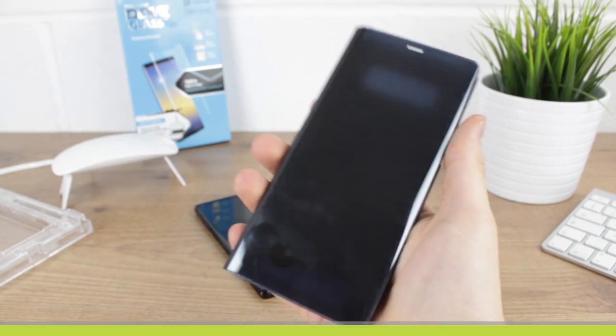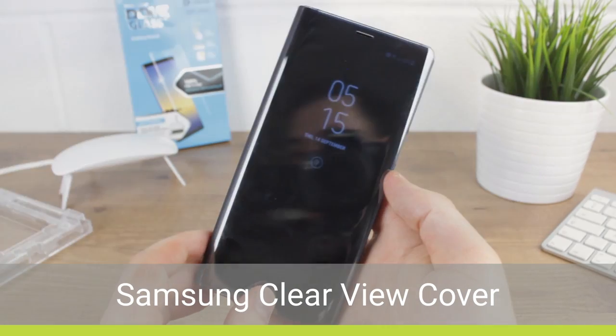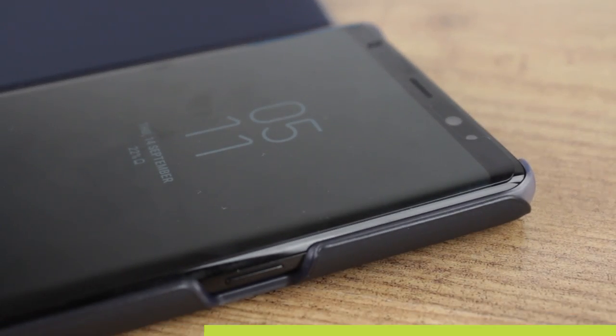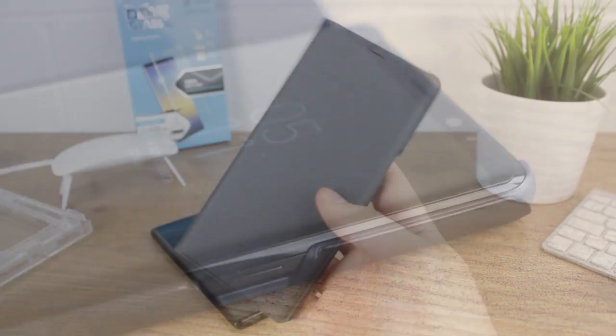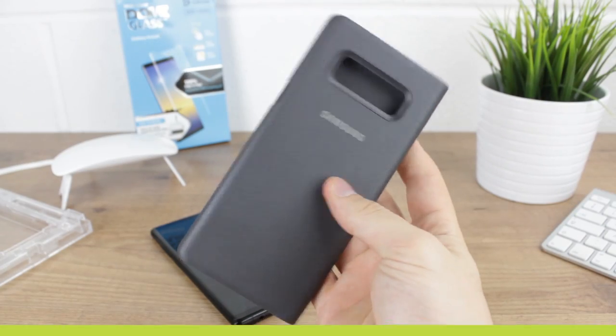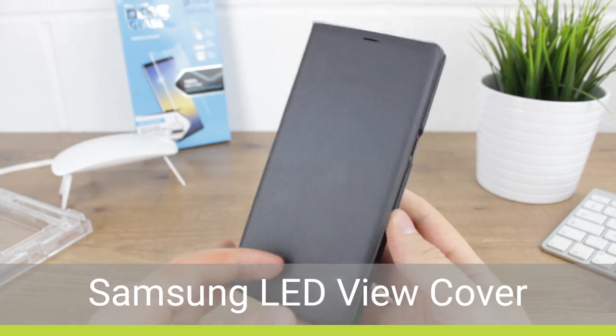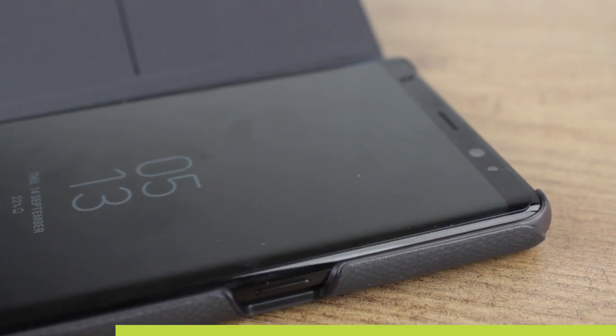Penultimately from Samsung we have the Clearview cover, which also worked a treat thanks to the slim internal housing. Finally from Samsung we have the LED View cover which, like the Clearview, works perfectly — meaning that all of the official Note 8 cases are compatible.